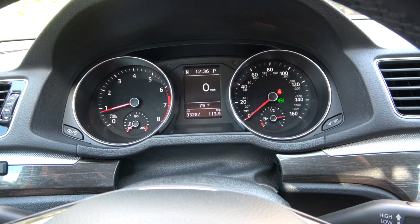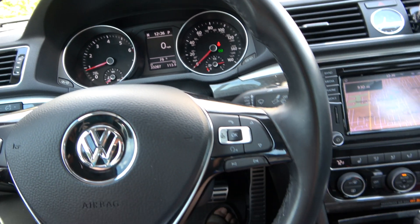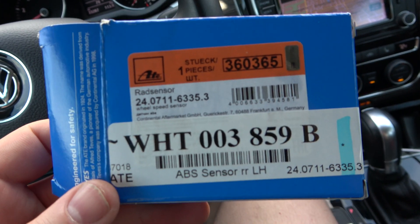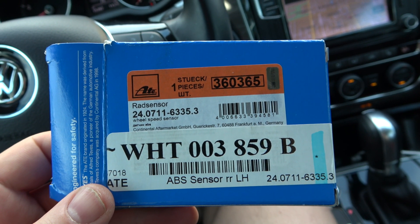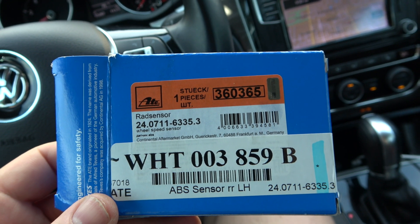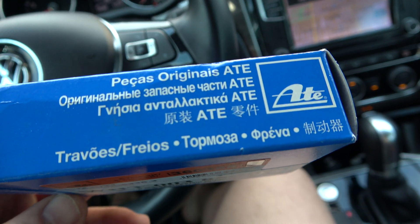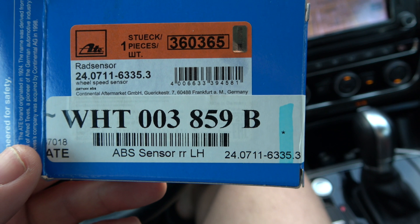It took a few tries to get the correct part. First I tried a Duralast one from AutoZone and it did not work at all — it gave me another code saying the sensor data was unreadable. I finally went with an OEM part. This is ATE, and that's the part number right there for the rear left.